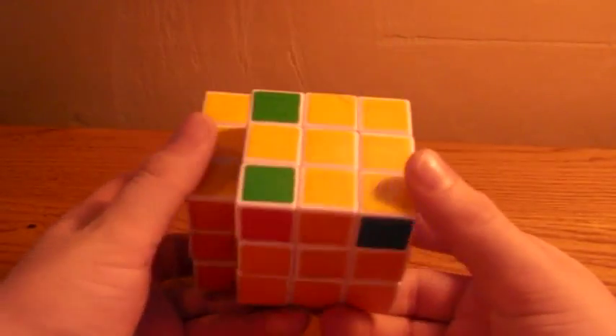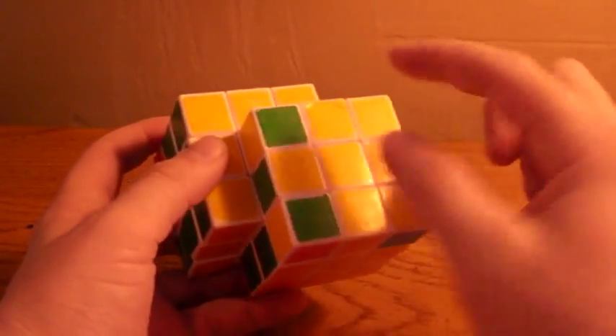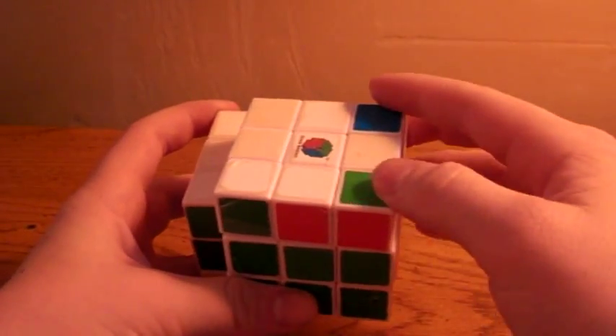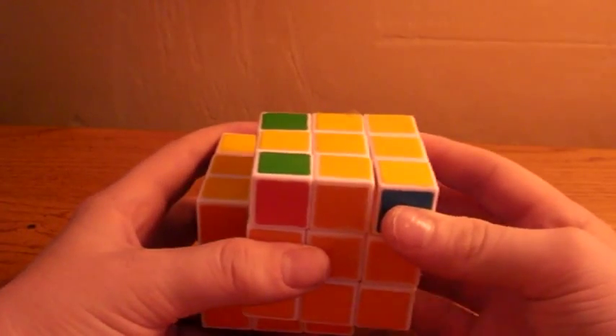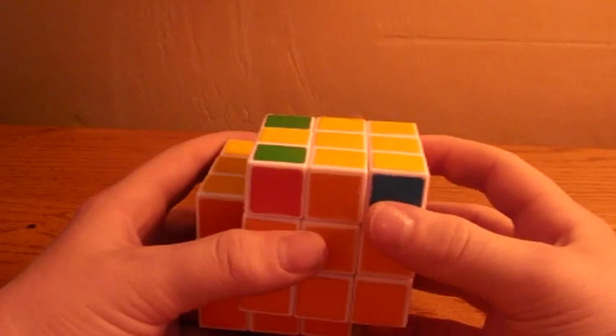Now I will tell you how to do the OLL, which means you get all of the same color on the top. You will be learning two algorithms: the Sune algorithm and the anti-Sune algorithm.